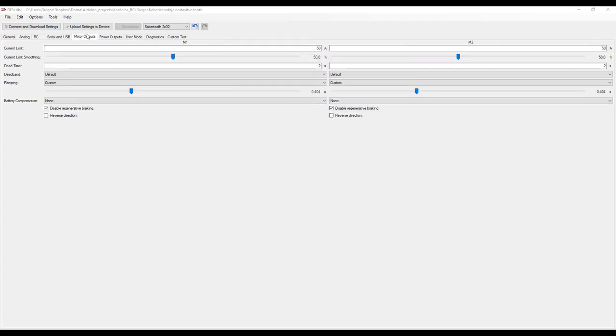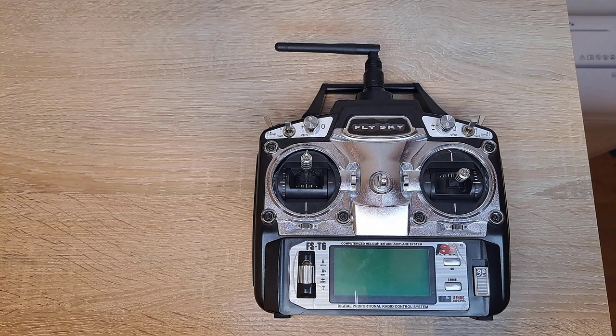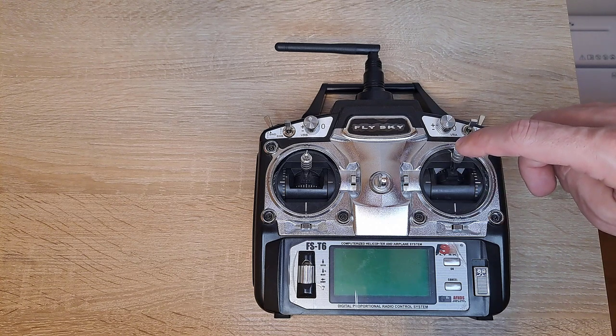In the motor output tab, I set some current limit and current limit smoothing just in case. I also disabled regenerative braking since I use an alternator. Now let's focus on the ramping feature — I set it to 0.4 seconds. When you drive your lawnmower in a forward direction and then suddenly change into reverse, your lawnmower can tear up the grass or even flip over. Therefore, I use ramping to smooth the sudden movement of the joystick. Here's an example of what ramping looks like when the joystick suddenly moves from one full position to another.